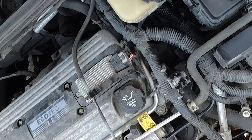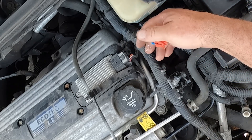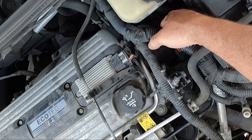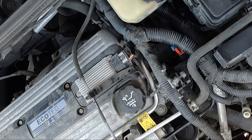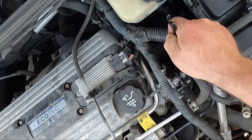This other line just pushes on with a nice positive click. The electrical connector just slides on in there and it clicked on. All is good — now it's just a matter of tightening this up.